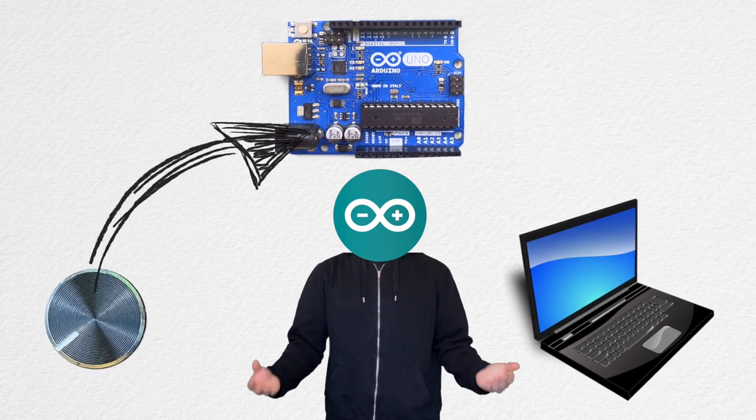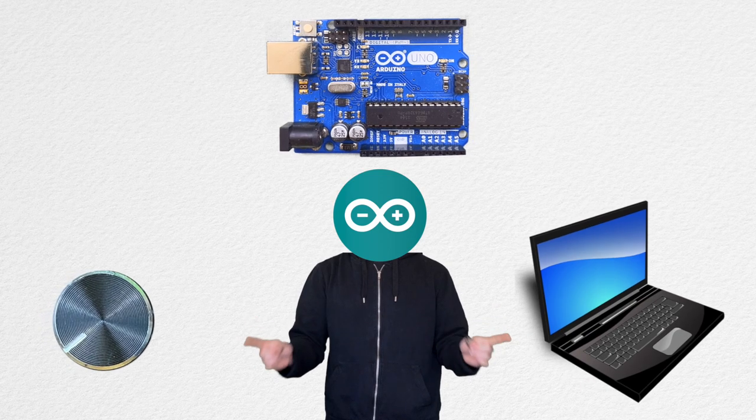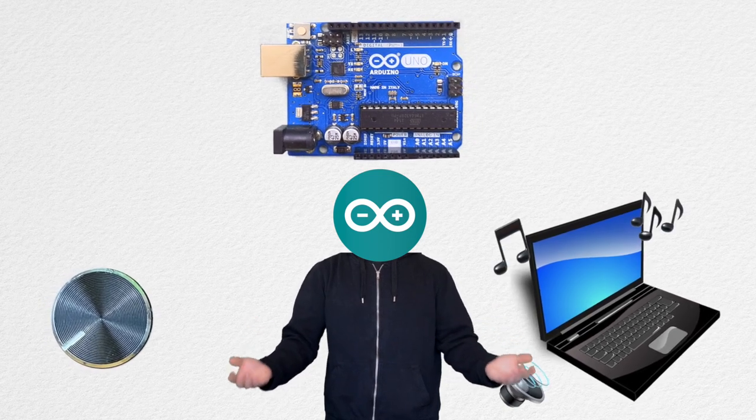Arduino can input sensor data and send it to a laptop. That data can be used in applications such as PureData to control sounds.